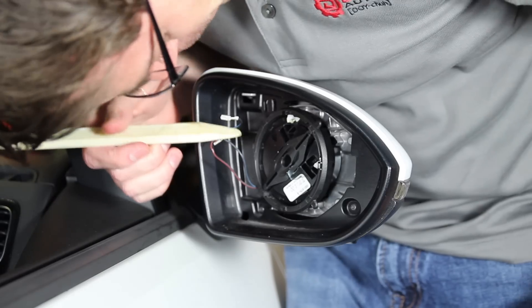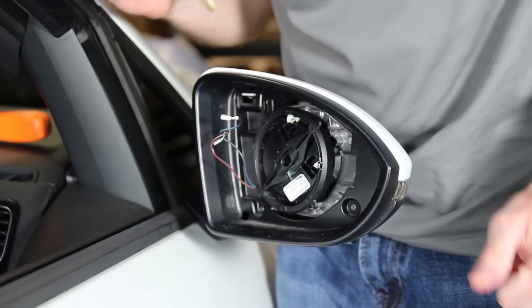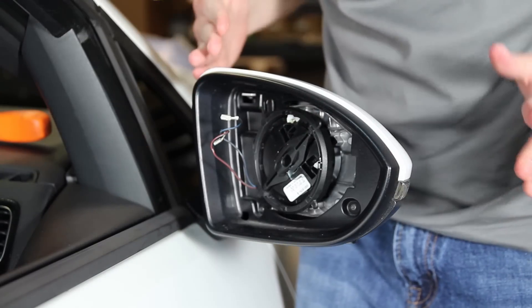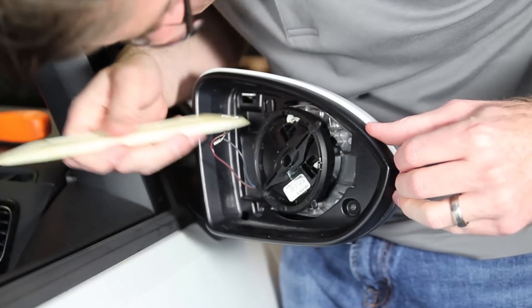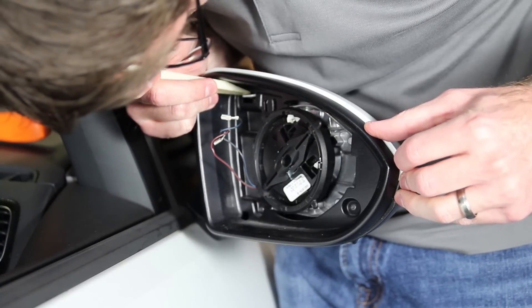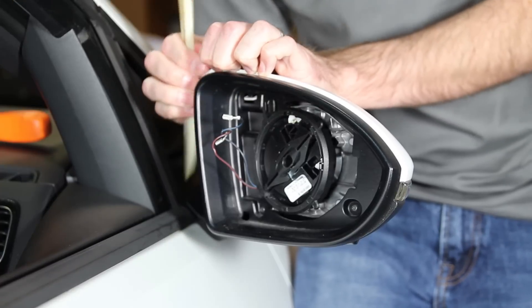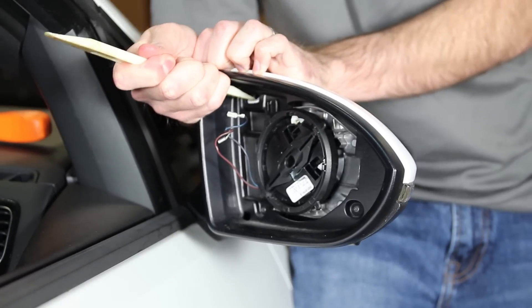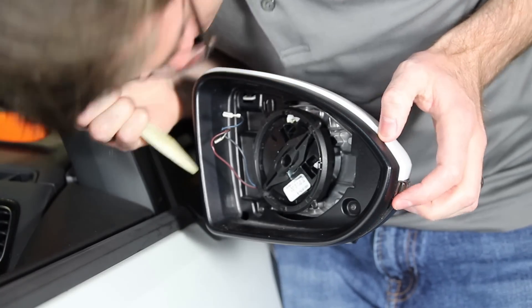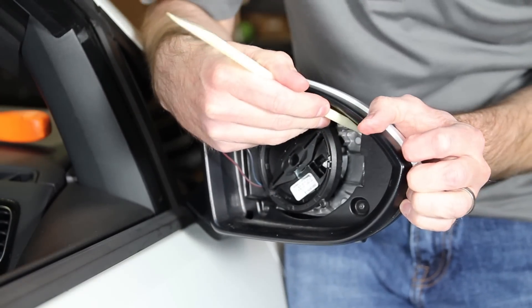To remove the cap there are two clips here and here, and the mirror cap slides forward towards the front of the vehicle. So what you have to do is release the clips and slide it forward. We're going to take our trim tool, pop the clip down, and then slide the cap forward. Once you get that released it will come a little bit, and then you're going to have to get the other side and pop it down.